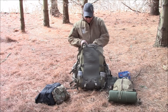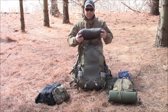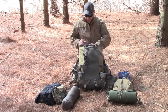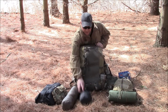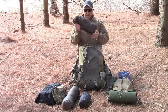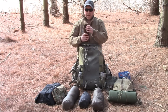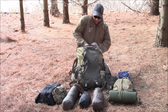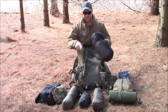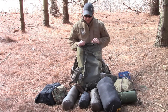A couple of meals — Mountain House, Hill People Gear Mountain Serapi. I've got a Klymit blow-up pad, a 5-11 hoodie, stakes for my shelter, and a Kelty that's like a 40-degree bag. That's why I brought my Hill People Gear Serapi to kind of double up on it.